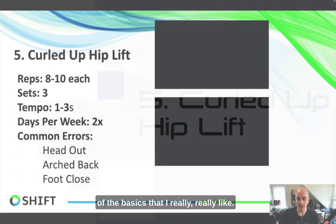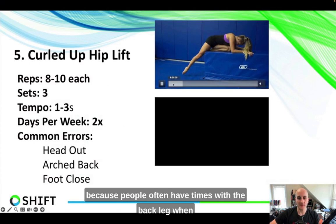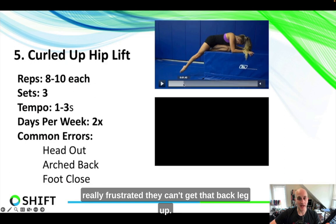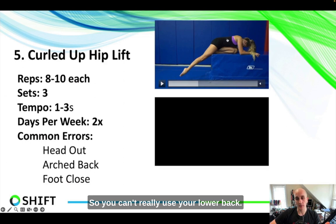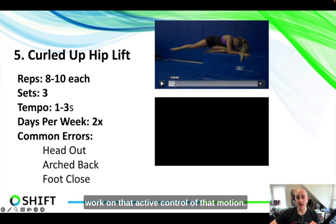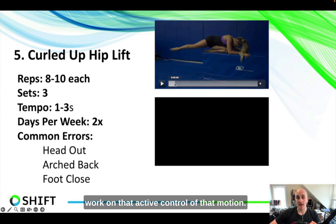The first exercise I love is the curled-up hip lift. The reason I like this one so much is that people often struggle with the back leg when doing jumps, splits, or leaps — they feel frustrated that they can't get that back leg up. When you're curled up in a ball like this, it prevents you from using your lower back, so you have to use your glute max and hamstring to actively lift into that end-range position. This is really good for active control of that motion and for getting stronger in your glute max.